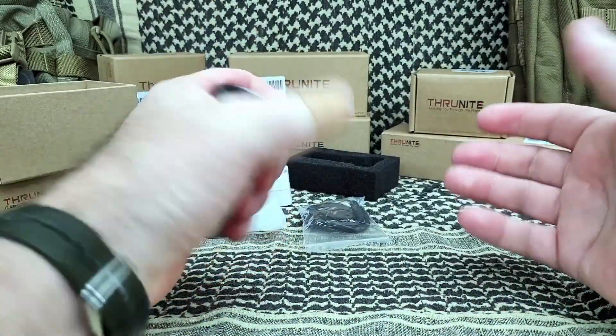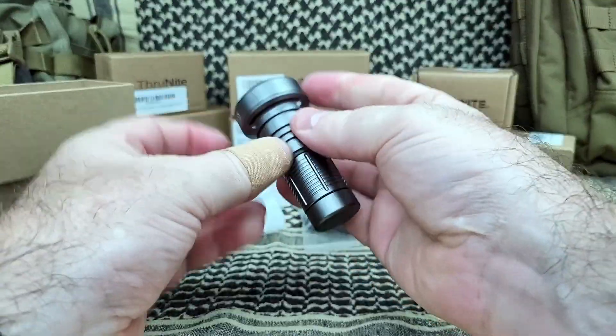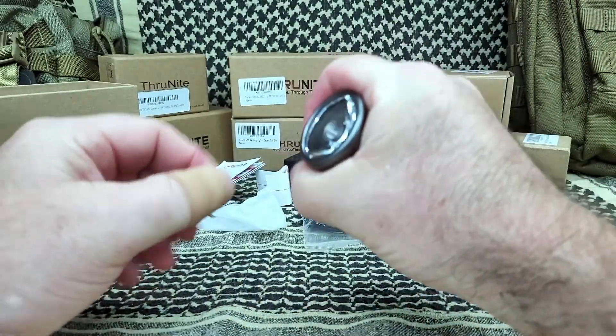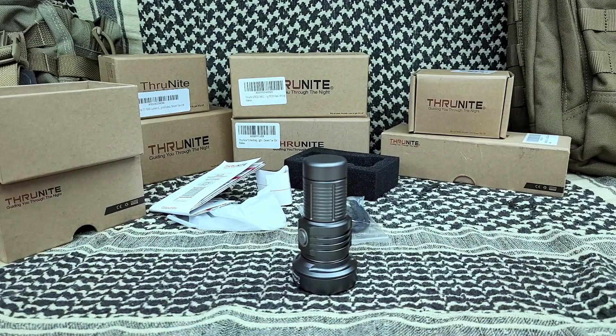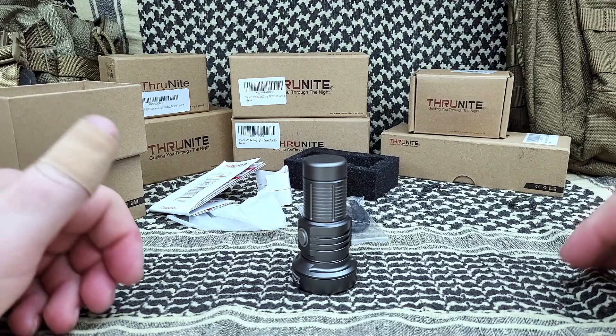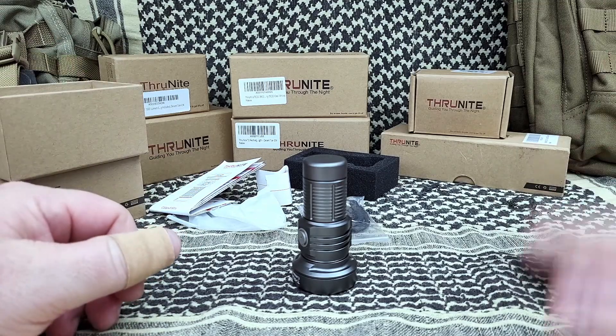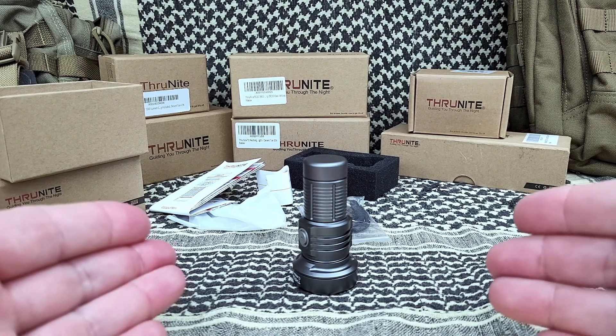Look how small that is. That thing is so small — I have big hands, and this is a thrower. Again, it's not going to light up my whole yard. I'm going to go outside and show you some video. It's a long, long, long throw, but it's a very small circle — not a lot of flood. It's not good if you need to light up a whole area. I know I've already said that, but there it is.